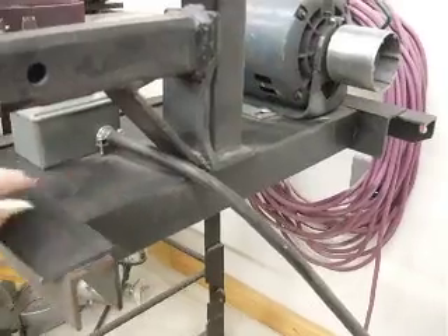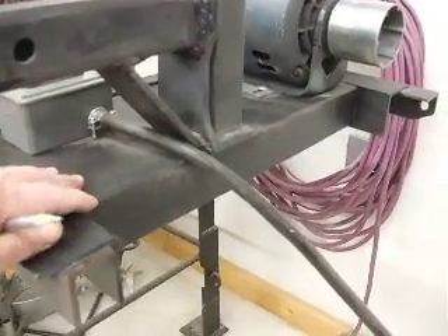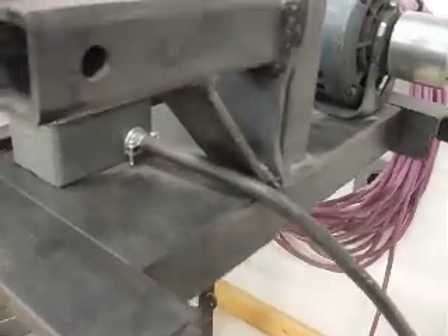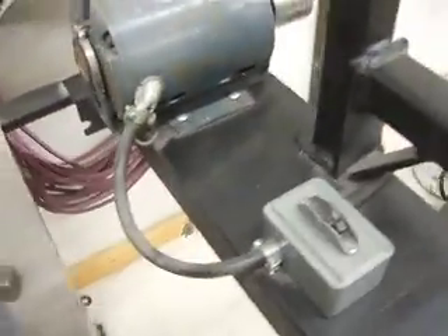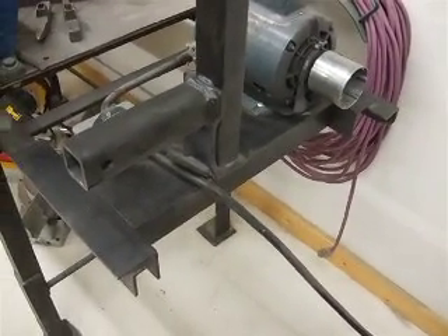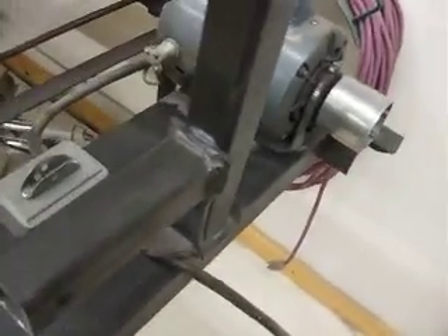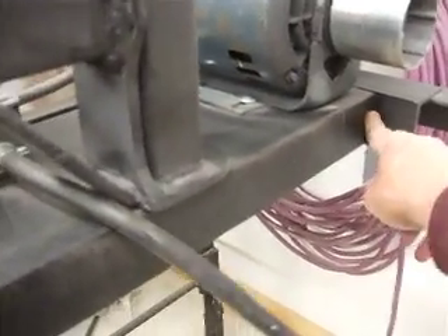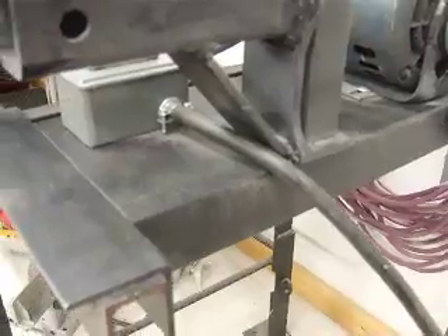The base of the grinder is a piece of 8-inch channel — 8 inches side to side and two and a half inches deep. You can see on the back side that it is actually a piece of channel. I got it as a piece of scrap from my local steel yard — they have bargain basement remnants you can pick up. This channel is 17 and a half inches long, from the back all the way to the front.